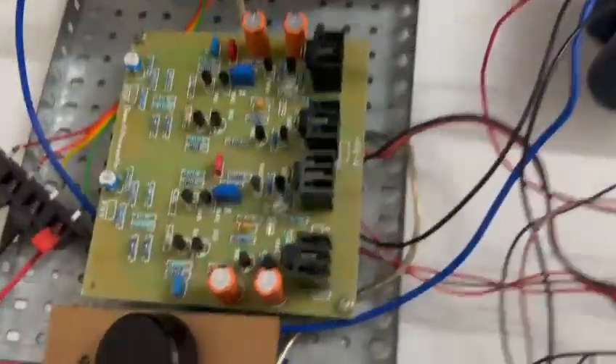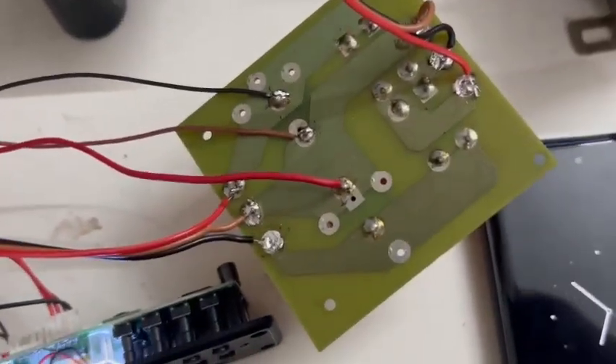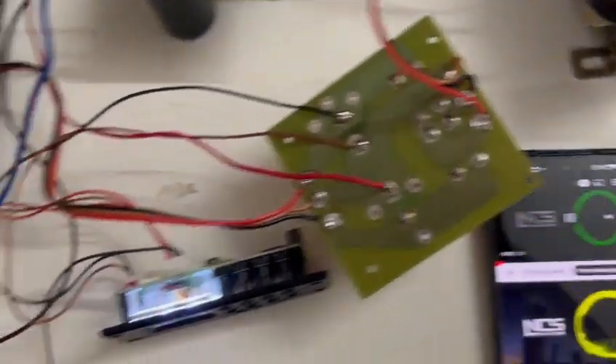I don't have a bass table board, I only have a volume control here. So let us play a non-copyrighted sound to test the quality. I am playing a non-copyrighted sound.